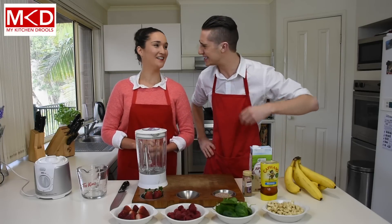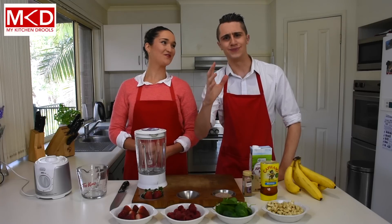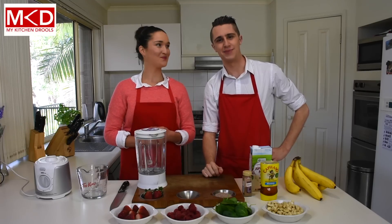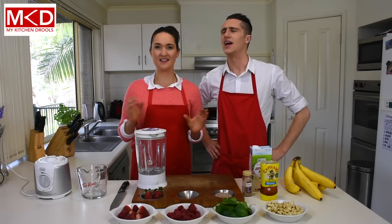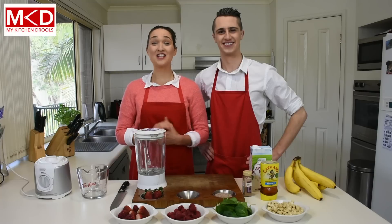Oh Deb, we're already in the kitchen. This magic smoothie, does it have a name? Yes Dave, it does. And can you believe I was stuck for months trying to name this smoothie? I really wanted a name that would captivate people's attention and really sum up the essence of the smoothie. So I went with banana smoothie. Right, shall we get started?